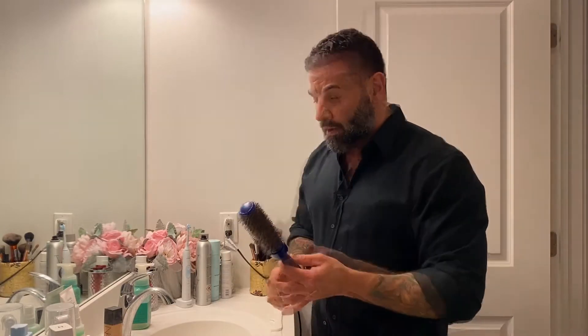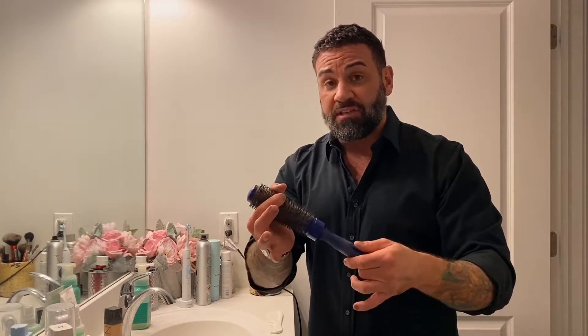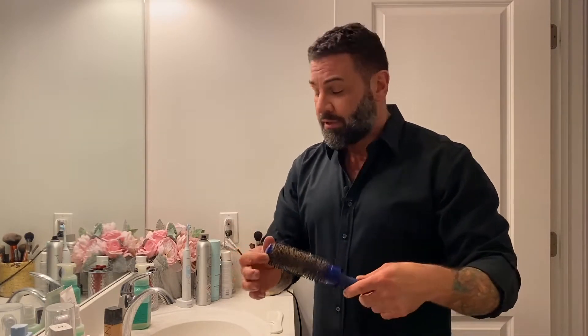This is actually what the majority of your brushes probably look like at home. The reason why you don't want your brush to look like this is because you're not letting the ceramic barrel actually smooth your hair out like it's supposed to, because it's being blocked by all the hair on here. It's also a breeding ground for bacteria.